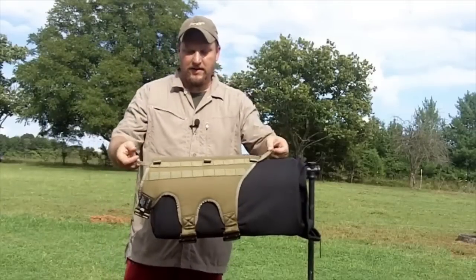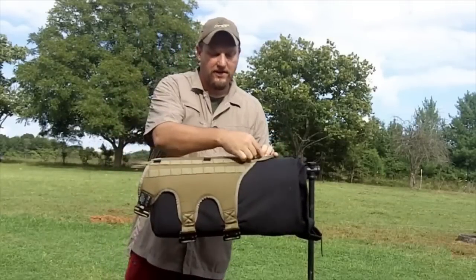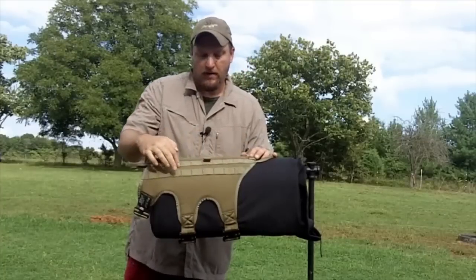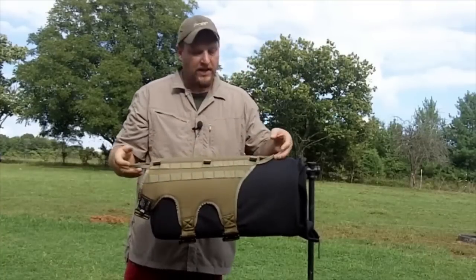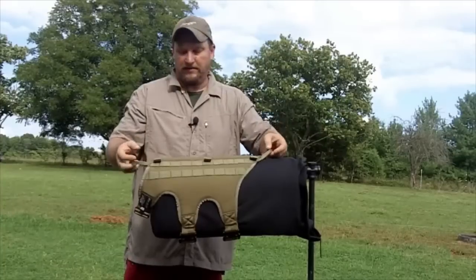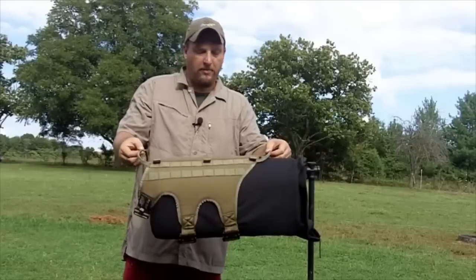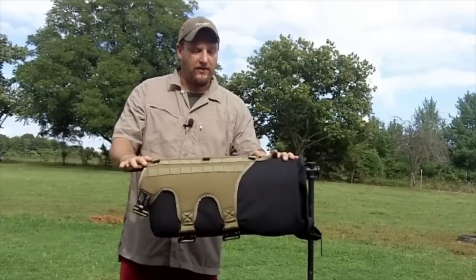What you see here is a handle on each end, and the handle is built into the MOLLE. The MOLLE is bar tacked all the way across, including the second row, and the handle is actually part of that — stitched from one end clear to the other. It's doubled over so it's a little thinner and lays flat on the dog.